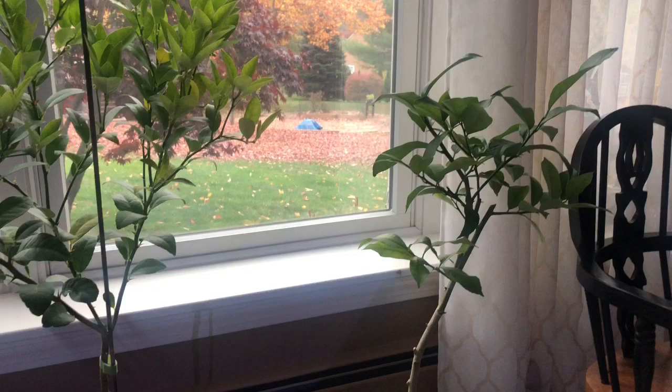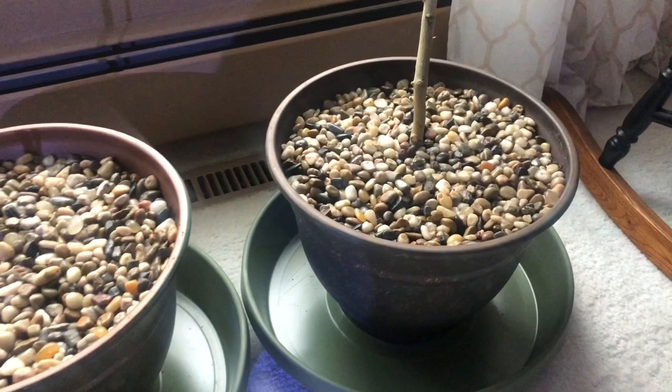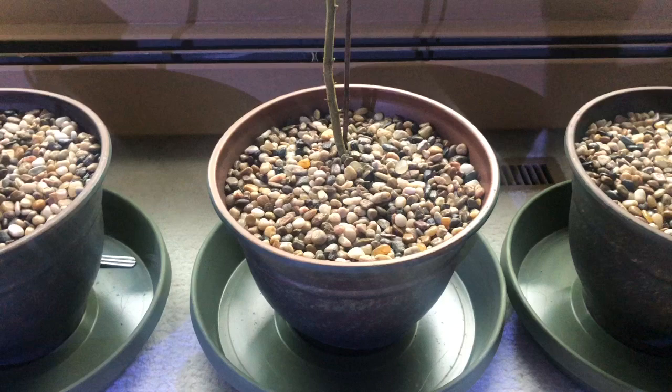Citrus trees in general do not like wet feet — they don't like their roots to be wet — so you really want dry soil anyway. What I've done here is covered the top layer with these nice decorative rocks. That'll keep the top layer from staying too moist. You want the top one to two inches dried out to get rid of your gnats.